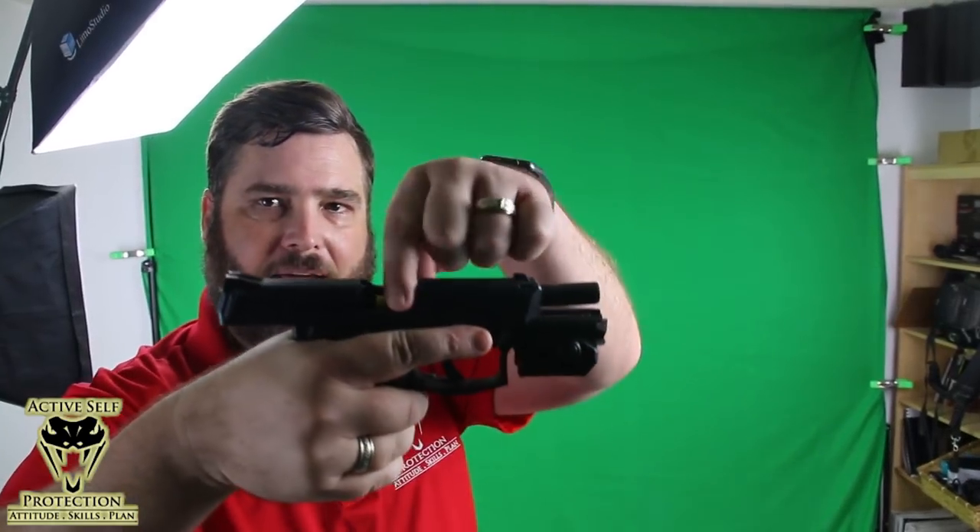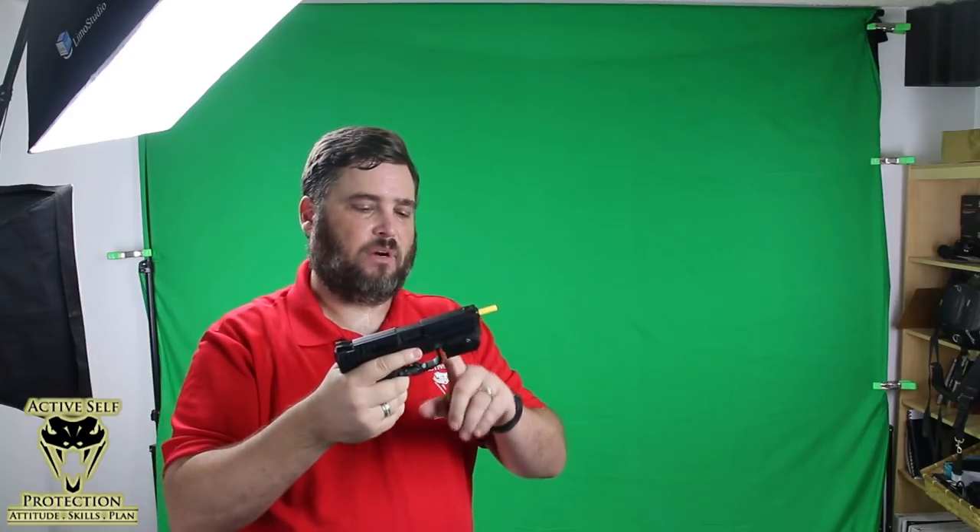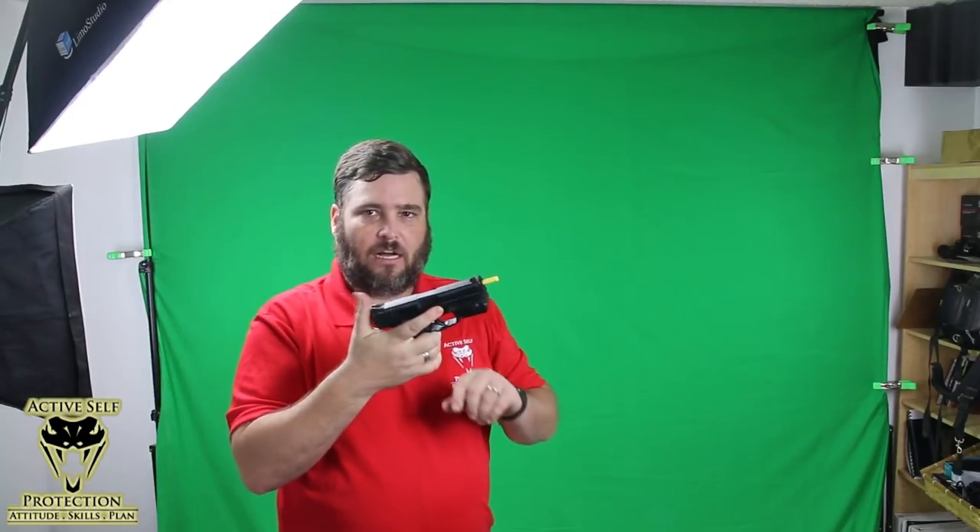I just want to show you before we do that — you can see I have no magazine and I have my barrel plug. This is my training gun. This is not a live firearm because it's been rendered inoperative. So this is my dry fire gun.